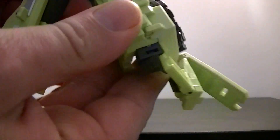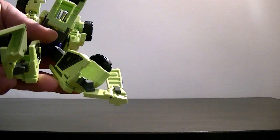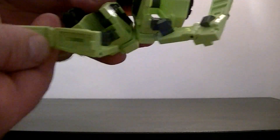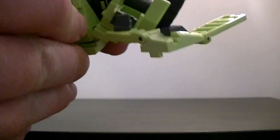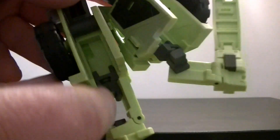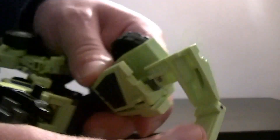Rotate that, rotate that - you can see there are quite clear little slots to put everything, which is nice because it can get a little messy. These are his feet. You've got a tab there and a slot there - tab down like that and that is his feet. These push up into place. The nice thing is that he does have some movement to his feet once assembled.